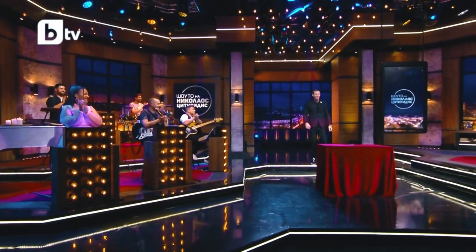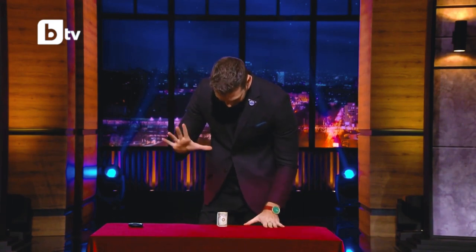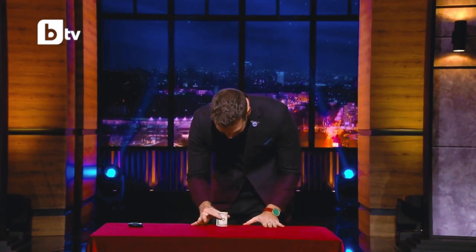The Cylinder and Coins is a classic of magic, but it's also more than that. Like the Cups and Balls and the Ace Assembly, it's become a sort of rite of passage that all serious magicians will tackle at some point. But unlike most other classics, the Cylinder and Coins is not particularly well known, and I see that as a very good thing.